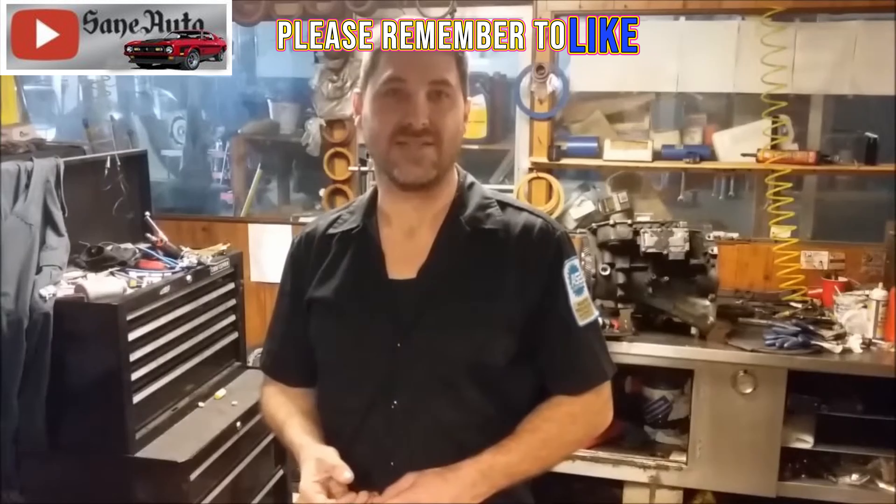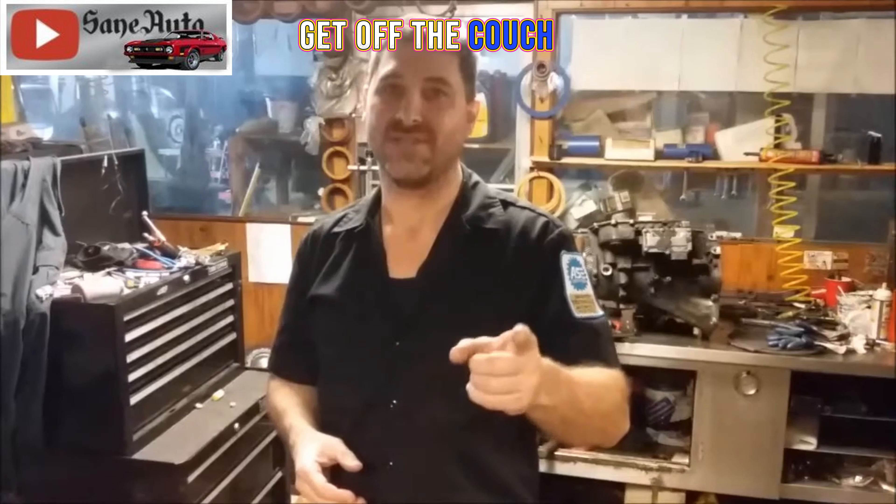Please remember to like, subscribe, and comment. Put your questions down below. Until next week, get off the couch and get dirty.